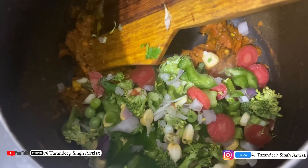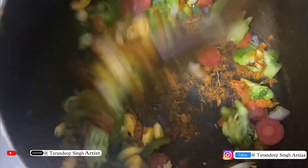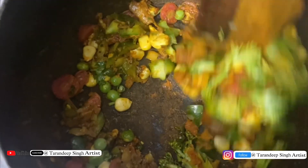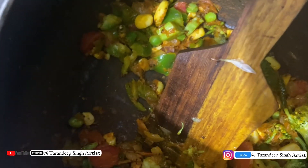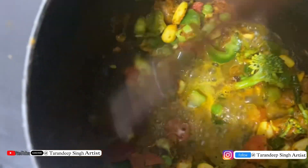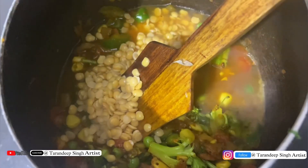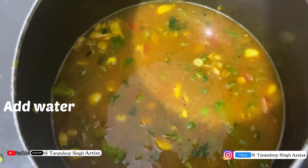I have added all the cut vegetables except the meat. Now I'll add a bit more water. I am going to add the leaves that I have soaked in the water. We are going to give 5-6 whistles, then we will check. Our healthy, super delicious dish is ready.